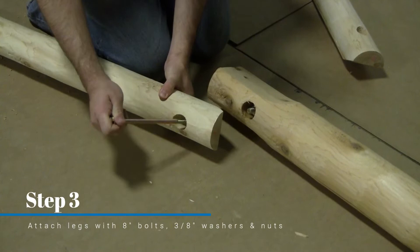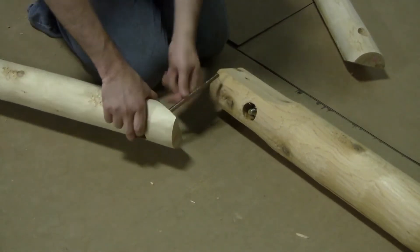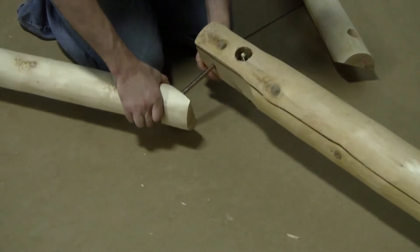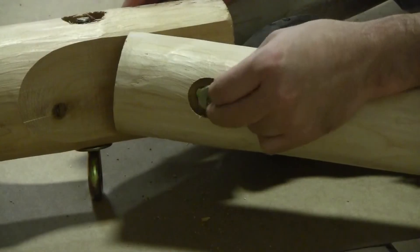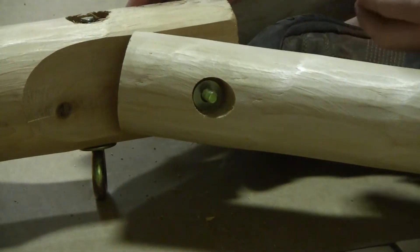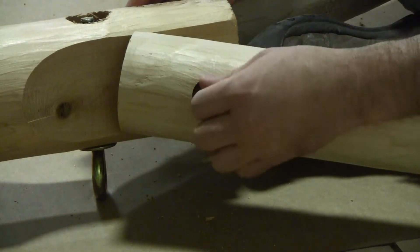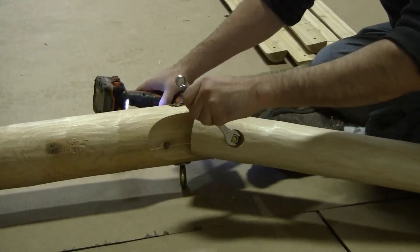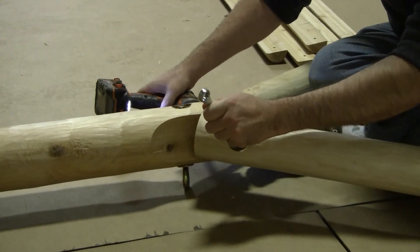Next, take your 8 inch bolt and 3/8 inch washer, thread that through the leg, then through the top rail and then through the other leg. Then you will secure that with another 3/8 inch washer and a 3/8 inch nut. You will want to do that to both sides of the swing. You can tighten those up a little bit but not too much, as we will be moving those legs a little later on and you will want those to move just a little bit.